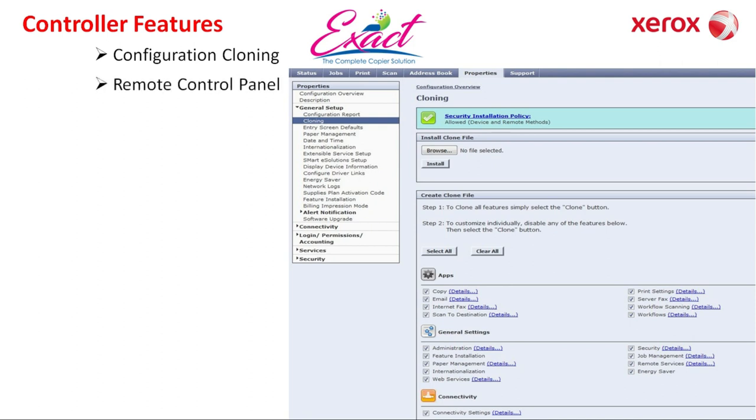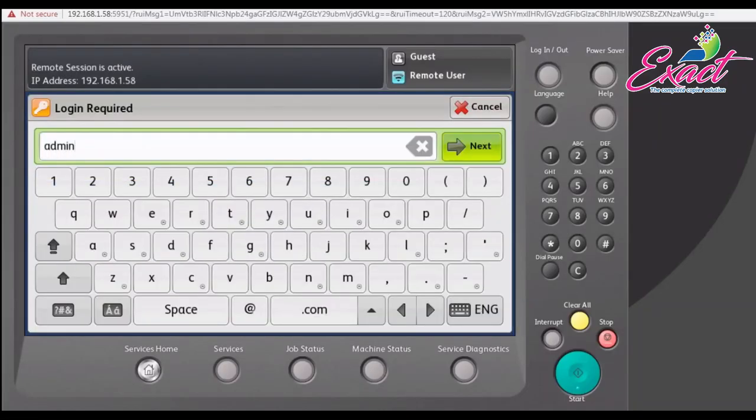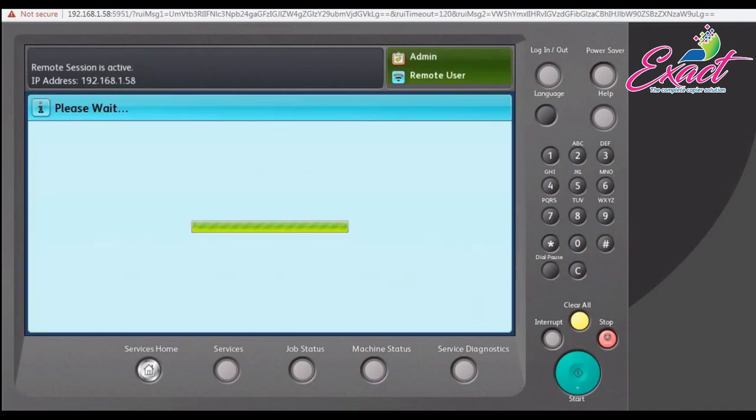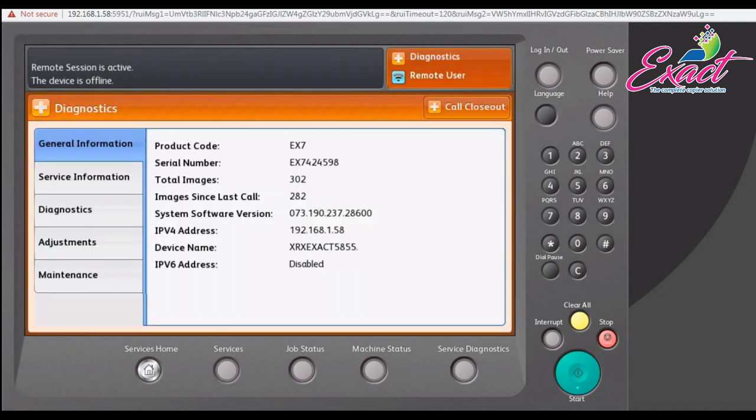Remote control panel: this is a special and very useful feature for engineers. If you are an engineer, you can take the machine control panel on your computer remotely and use the admin mode and service diagnostic mode to find problems easily. This allows you to solve 30 to 40 percent of problems online, without needing to go to the customer's location.